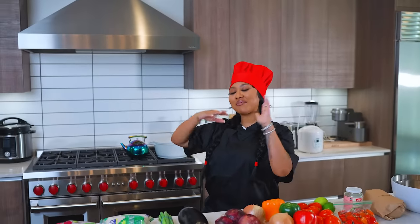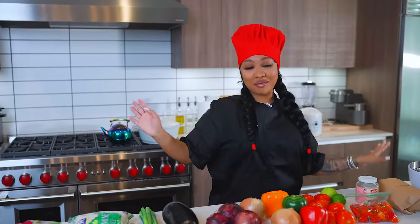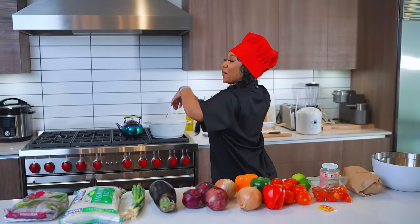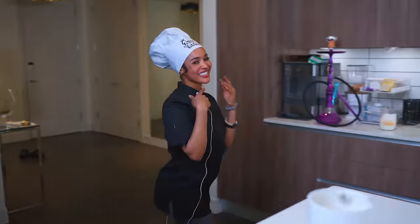Hello everybody and welcome back to my cooking show. Today we're doing something very different and it's very good — I had it before. I brought one of my special friends. Welcome, Muna. Wave at the camera.